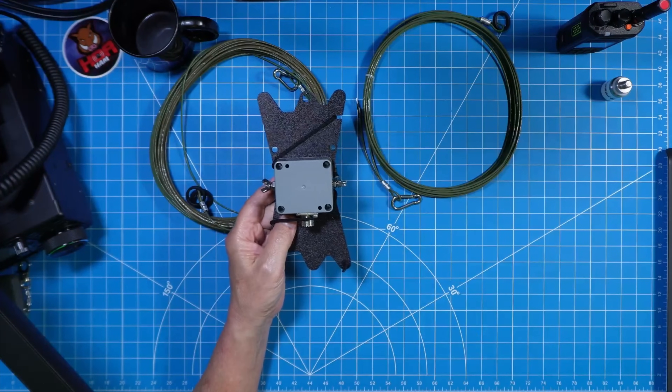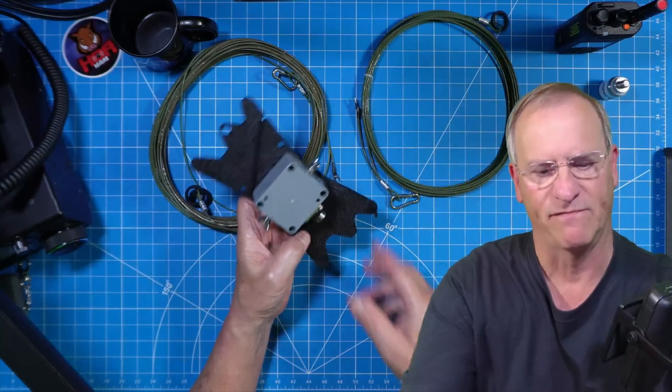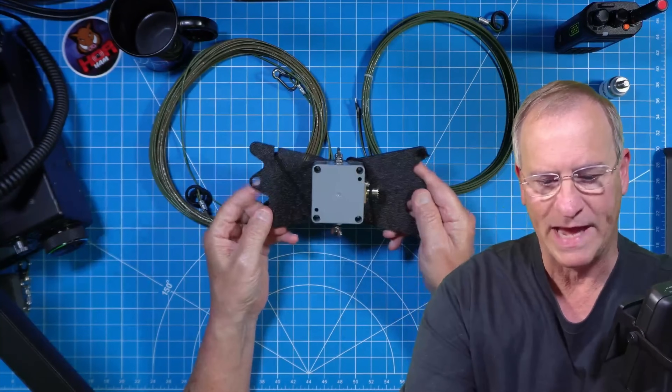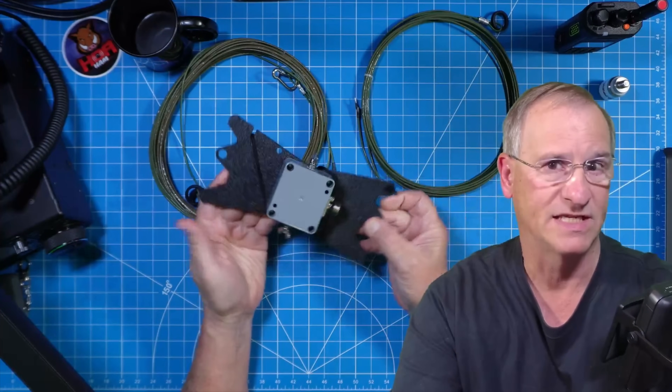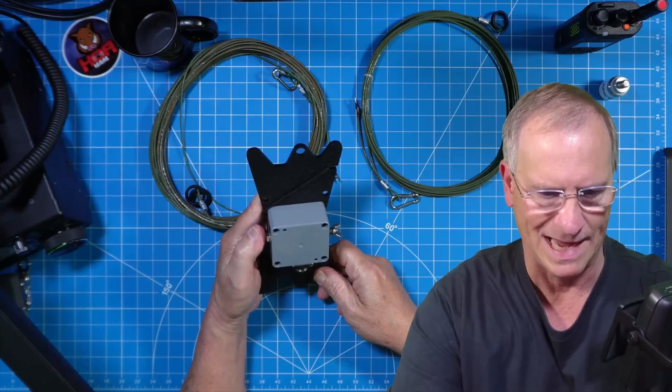I'm going to set it up in the Homeowners Association here where I live in Tampa Bay, Florida. Before I take this portable out in the field, I want to test it out a little bit and do something a little bit unique with it here where I live.